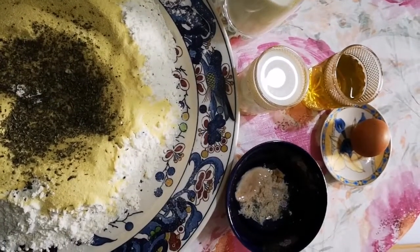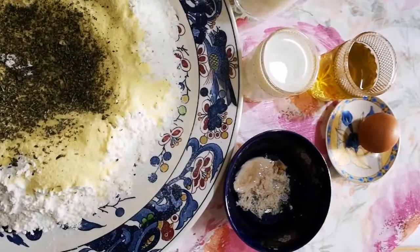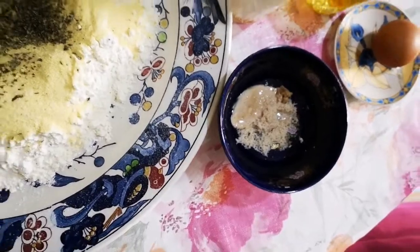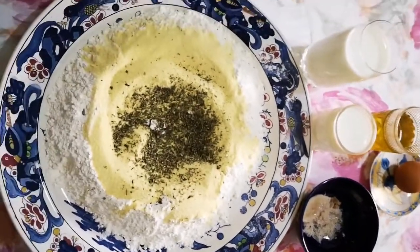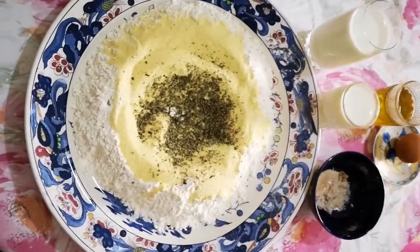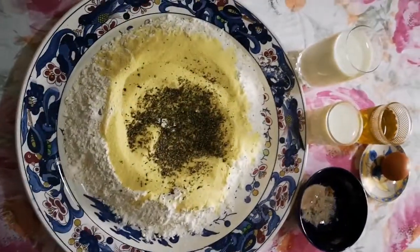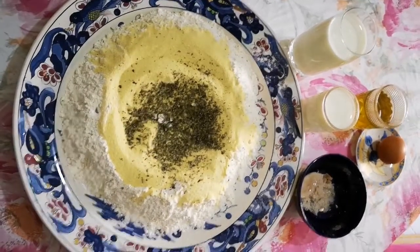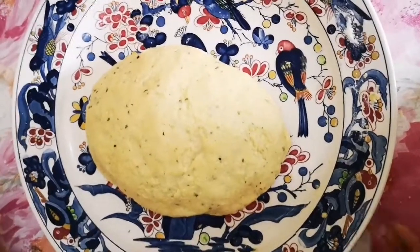نبدأ على بركة الله بمقادير العجينة، وهي عجينة ديال البيتزا باش نصوب الفطائر. عندنا نصف كيلو ديال الفينو، شوشة ديال الزاتر، شوشة ديال الملح، شوشة ديال خميرة معجونة، بيضة، كأس قل ربع ديال زيت البلدية وزيت الرومية، ونصف طرو ديال الحليب قل شوية.